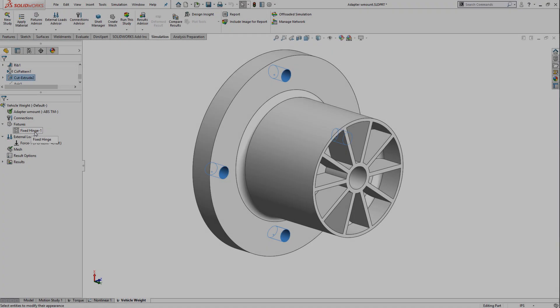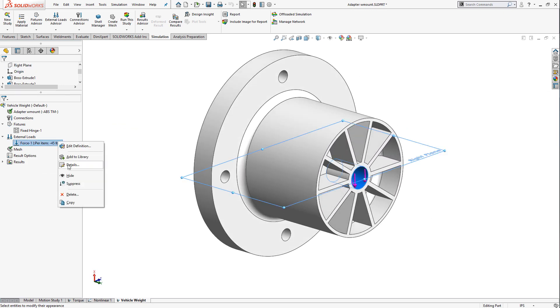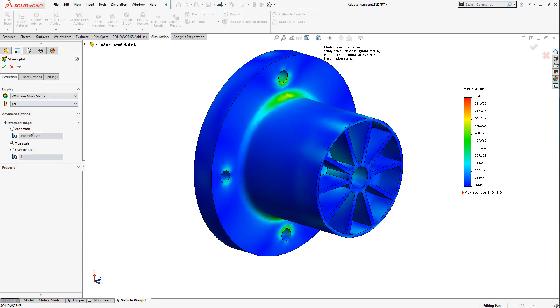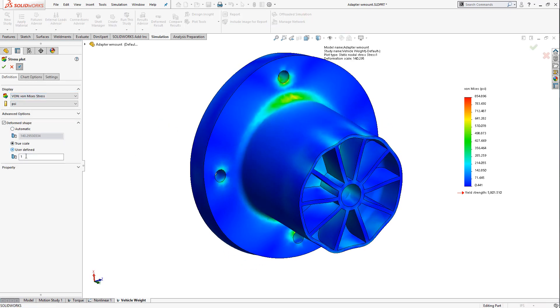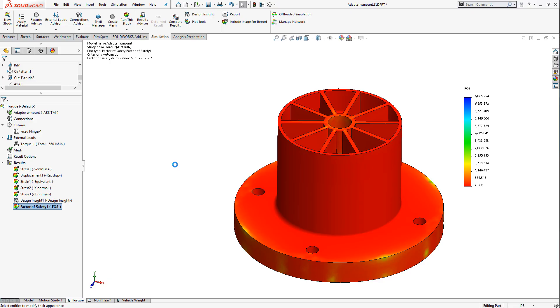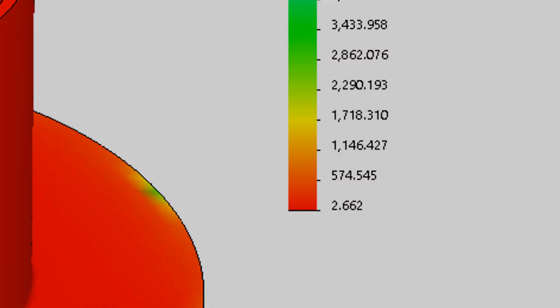Now that the torque load requirement is satisfied, the weight aspect of the loading needs to be validated. Knowing that the axle is solid steel and runs to the outside of the wheel assembly, there is little to no movement created due to the weight of the vehicle. I tested the adapter as though it was cantilevered with no internal axle support — a worst-case, if not impossible, scenario. The adapter passes with flying colors and the weight load is no longer a factor in the design. The final design of the adapter has a factor of safety of 2.7, proving to be safe and durable.